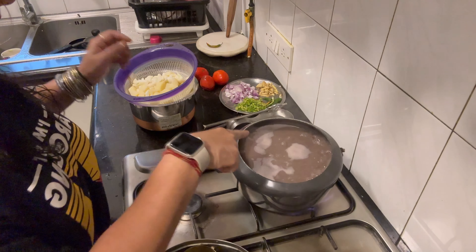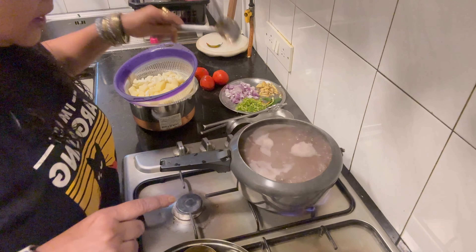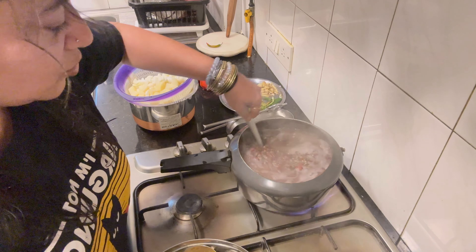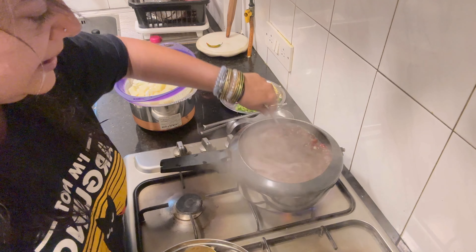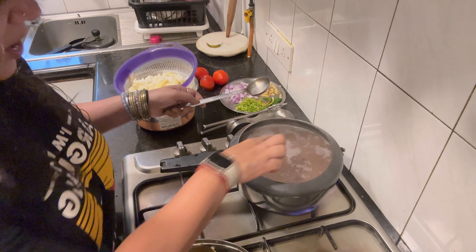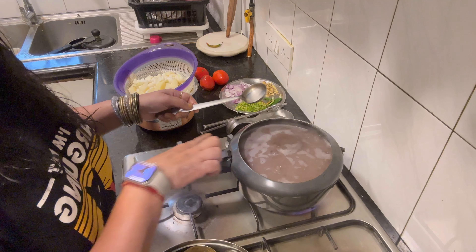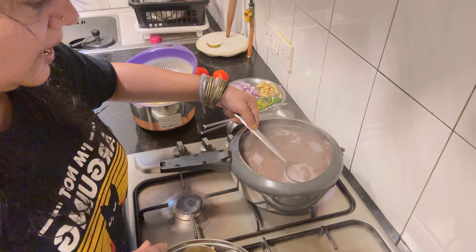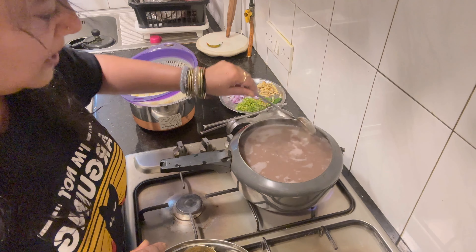I have prepared everything. So I have made kali dal — this has rajma and kali dal. I had dinner at night. What you're supposed to do is wash it at least 7–8 times, every 2–3 hours. You can see this white scum is coming. I've already removed it about 15 times, and I think this is the last time.